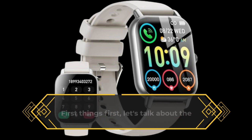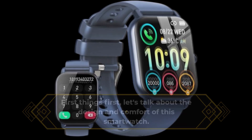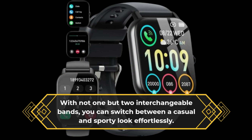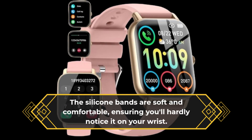First things first, let's talk about the design and comfort of this smartwatch. It comes in a sleek and modern style, making it suitable for any occasion. With not one but two interchangeable bands, you can switch between a casual and sporty look effortlessly. The silicone bands are soft and comfortable, ensuring you'll hardly notice it on your wrist.